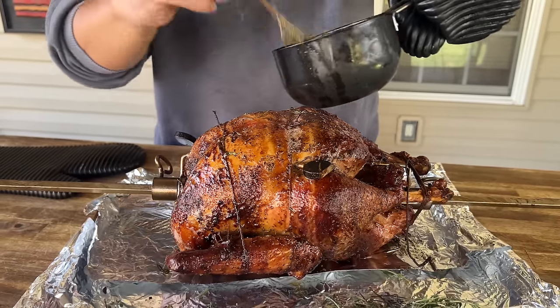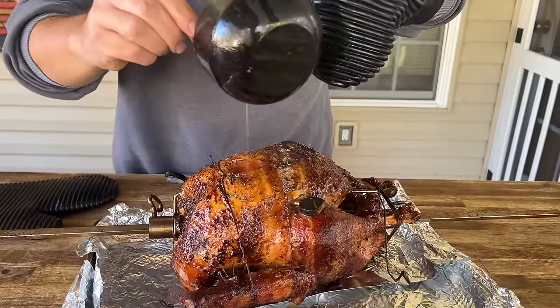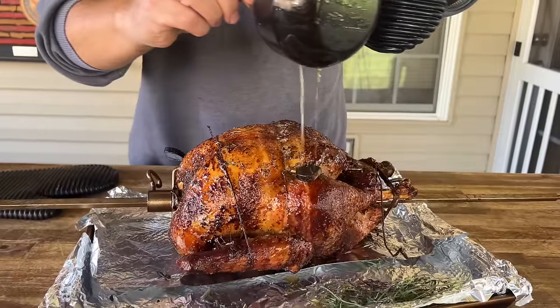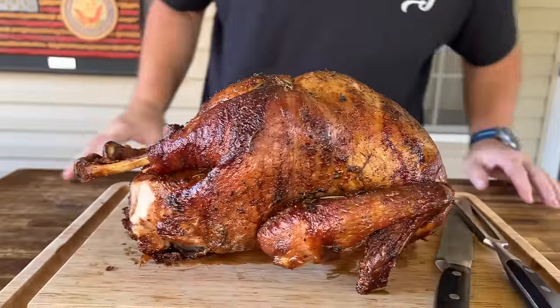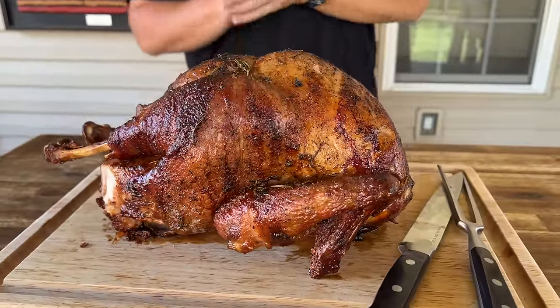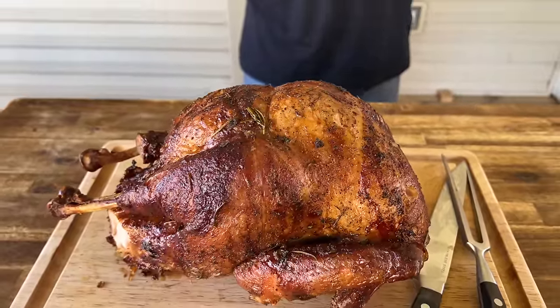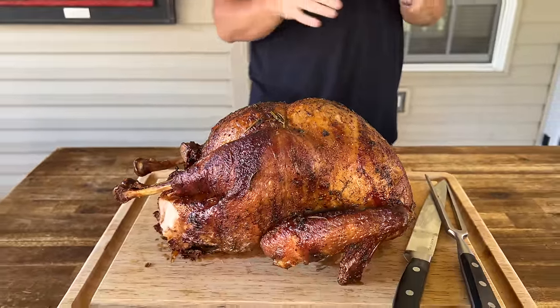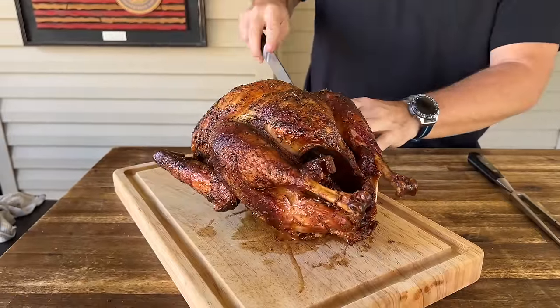Remember, we've got the thyme and the sage in there too. You might want to save this butter when you carve the turkey — it just looks absolutely fantastic. Letting it rest is crucial. We're going to let it rest, do its thing, and slice it up. Pretty impressed — absolutely beautiful color. Cracking that temp up, above 300, roughly 325, helps render that fat out a lot more. I'm a big fan of 275 in the oven or even on the smoker — 275 is kind of my sweet spot — but I might like 325 now. The smells are amazing.